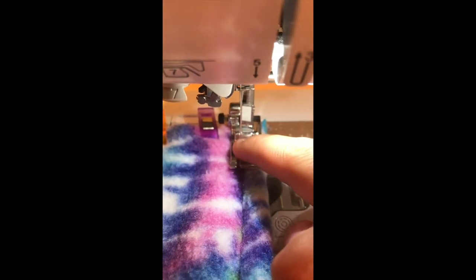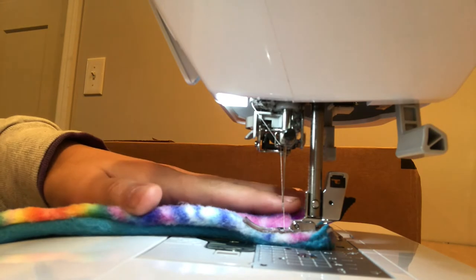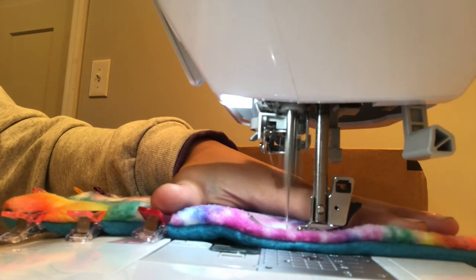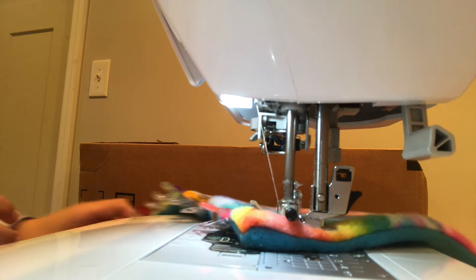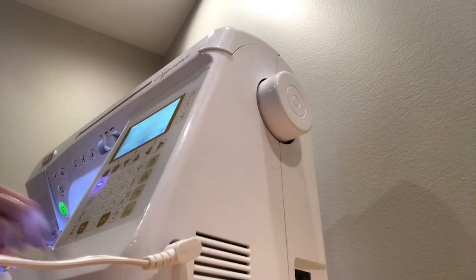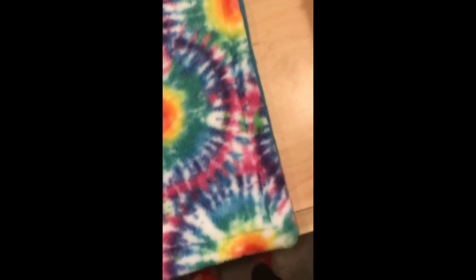Now it's time to top stitch the rest of the edges. Line your sewing foot up and go around all four edges doing a top layer of stitching. This makes it look more finished and neater, and also gives it a little extra strength.